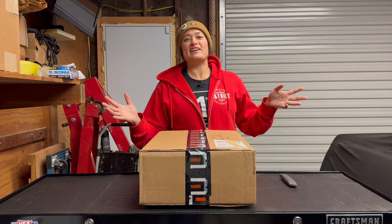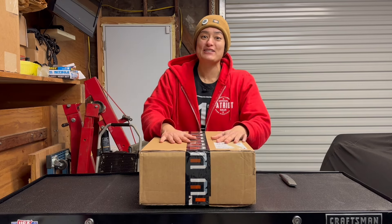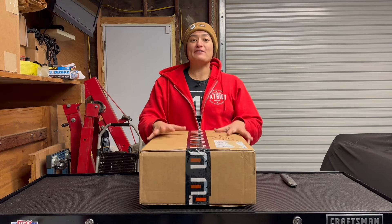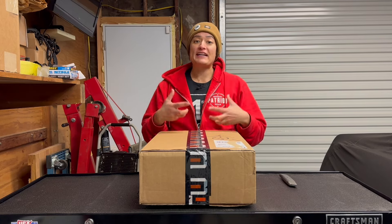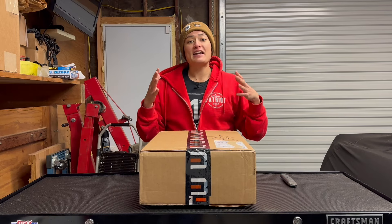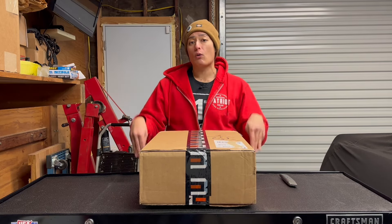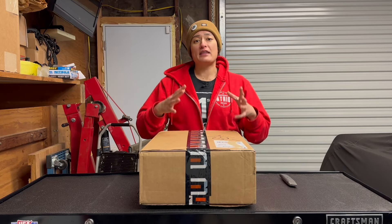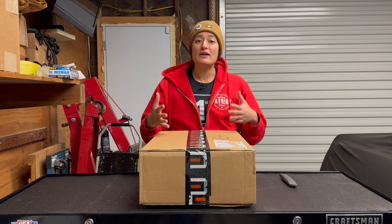Welcome back to Christina's Garage Gearhead in Training. I just received my box from Toolbox Widget. If you guys have seen some of my previous episodes showing that I don't know anything about tools and I have very limited tools right now for my Craftsman Toolbox — the biggest thing for me was to be able to get the Toolbox Widget so that I can not only organize my toolbox but also learn what these different tools are and what they do.